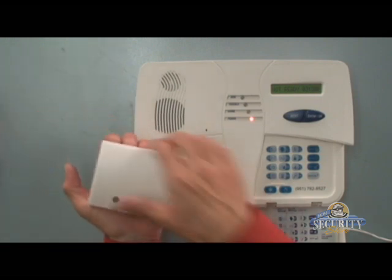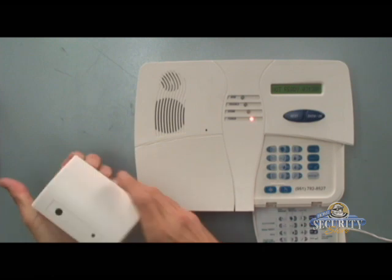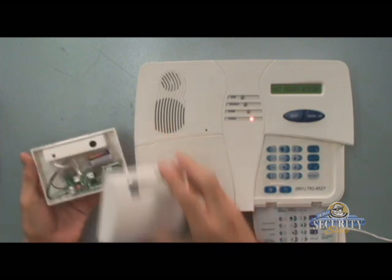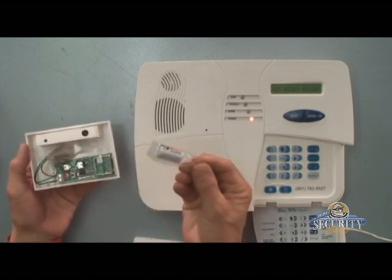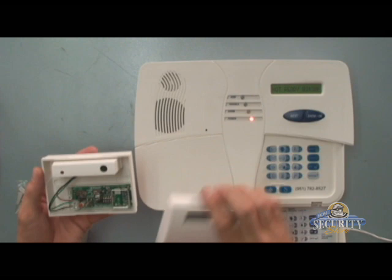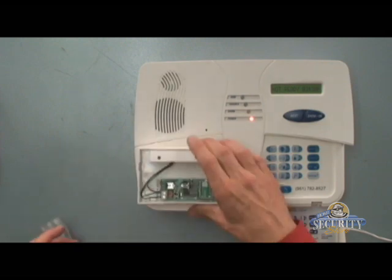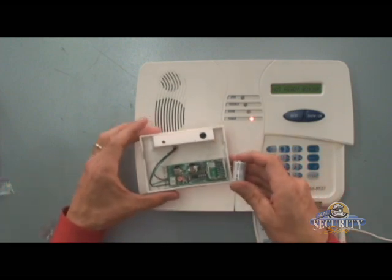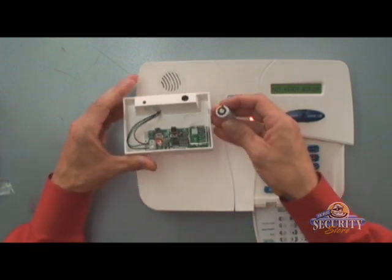You'll find that the battery and the mounting hardware are located inside the unit. To open it, just lift on the edge of the cover, remove your battery and hardware pack.